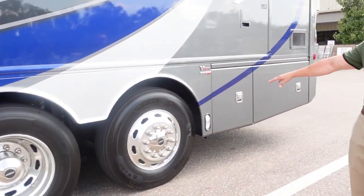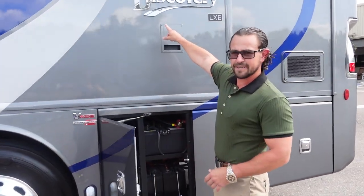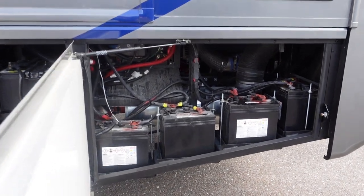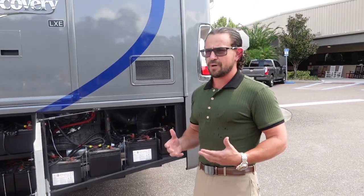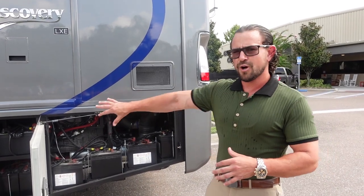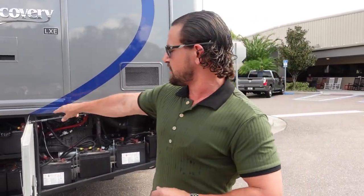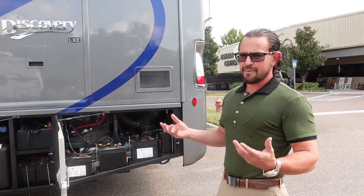We've talked about the V-Ride and the steerable tag axle. In these last two bays you have your batteries mounted. The side radiator systems provide more than enough cooling power for this RV and open up this whole space. You have all six house batteries built right here and two chassis batteries right there, freeing up a full bay up front — a very good use of space.